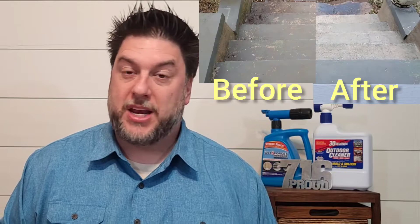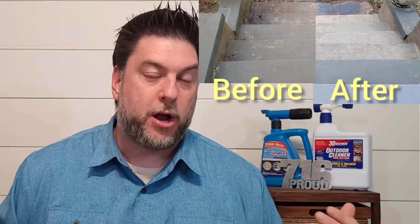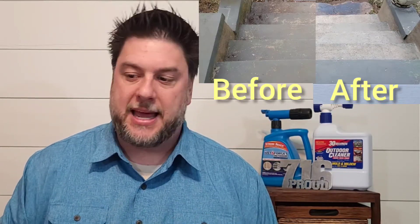It pressure washed pretty well. I didn't use any detergent and it took off the paint off those steps. It is a little smaller than a traditional unit, which is okay — some people may like that for the portability. You don't have to worry about gas or oil; you can just plug it in and go. The only downfall is if you're out somewhere with no power, this is not going to work.